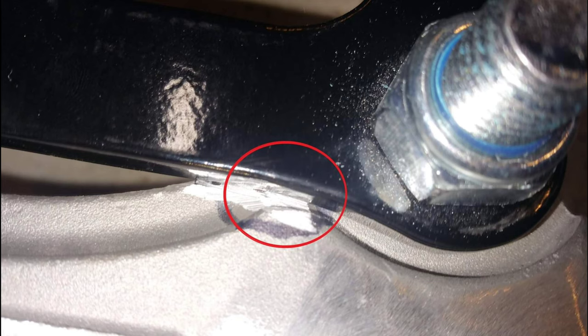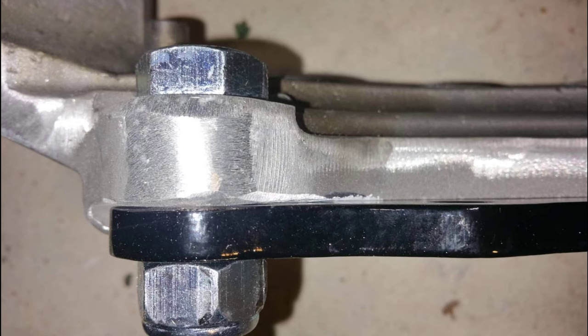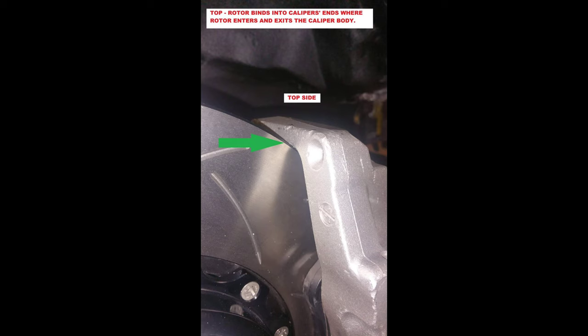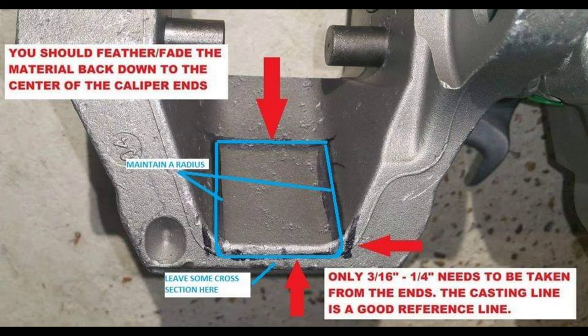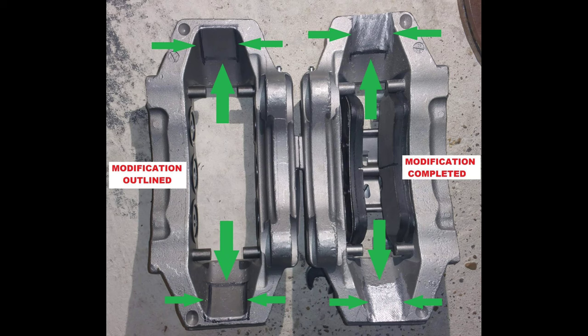There is some shaving of the knuckle and some shaving of the caliper needed if you're installing this on a 350z. Now if you're installing this on a Nissan 300zx, the 18z caliper is a direct swap and I don't believe there's any modification needed. If you're using the 17z calipers, as in this video, there is some slight grinding down of a few areas, but nothing really major. You can make these fit on a 350z or a G35 coupe — there's just some grinding down of the knuckle.